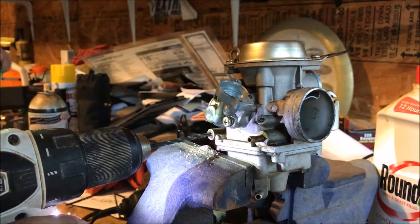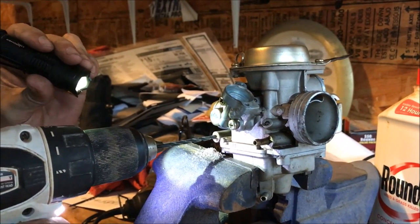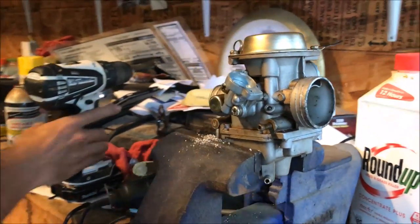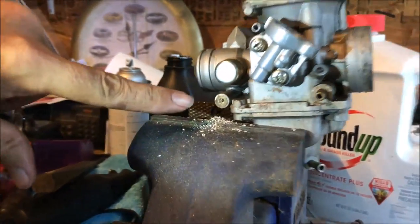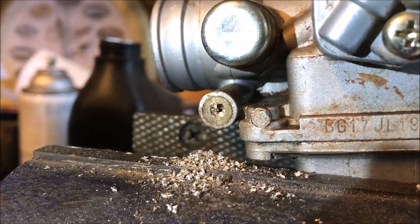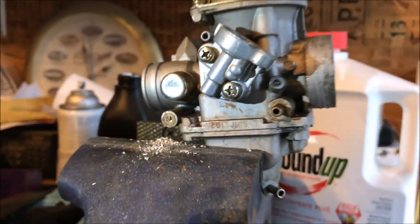I just felt a breakthrough so I'm going to stop there and back it out. As you can see with the camera, I've just barely broken through the plug. Now we're going to get a screw and try to pluck it out of there.